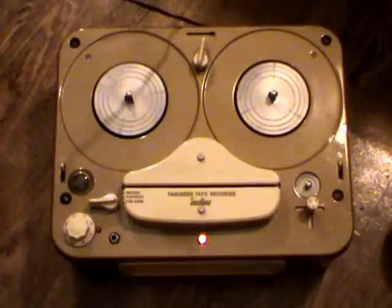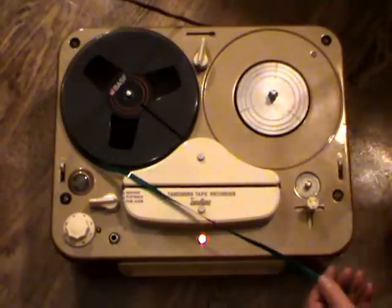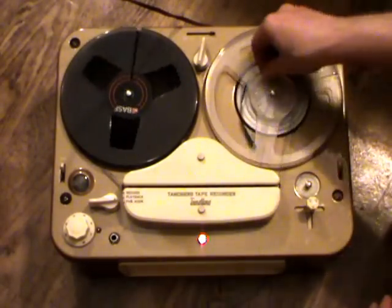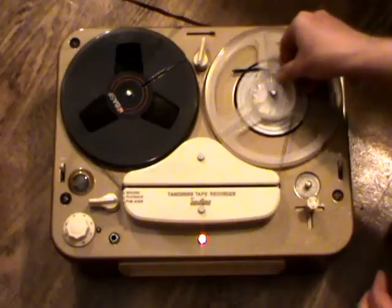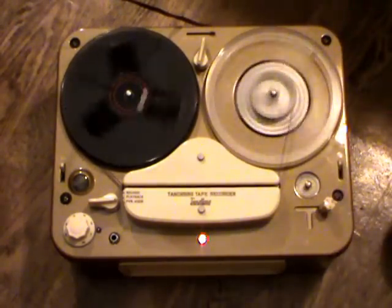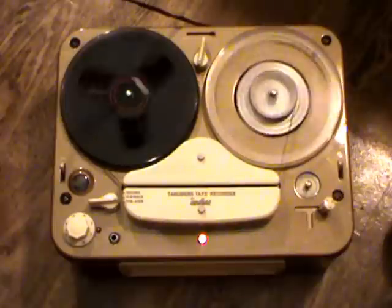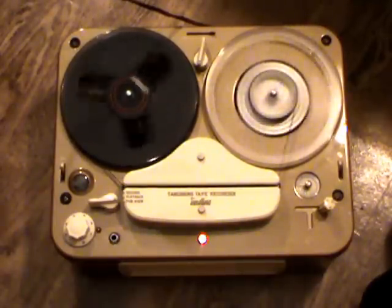We're going to make a small test recording, so I've got to put a reel of tape on. As you notice, when I start pulling the tape through to thread it, the right-hand reel turns backwards. That's a feature of these Tanbergs from this era up into the 1970s — instead of having proper reel brakes, they use a figure-eight drive belt which causes the reels to turn in opposite directions in stop mode, so they don't need any special brakes that need adjustment, just ordinary clutches for enabling fast wind and rewind mode.